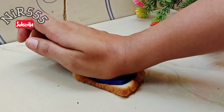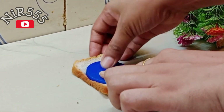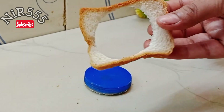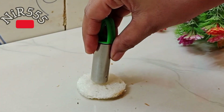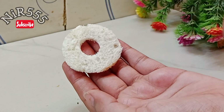First, take a small piece of bread. You can cut the bread into small pieces. We will make breadcrumbs from the small pieces. After taking a small piece of bread, we will cut the whole piece of bread into portions.